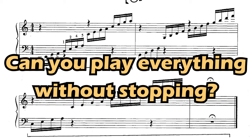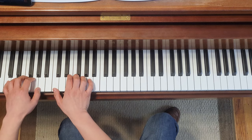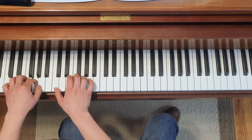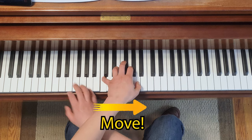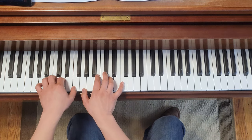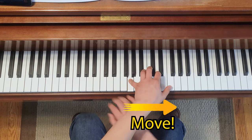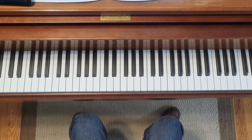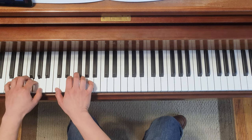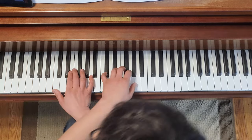But the question is, can you play these without stopping at tempo 80? The key here is to rotate each hand as soon as it's done playing. If you wait until the last moment, then you're late.